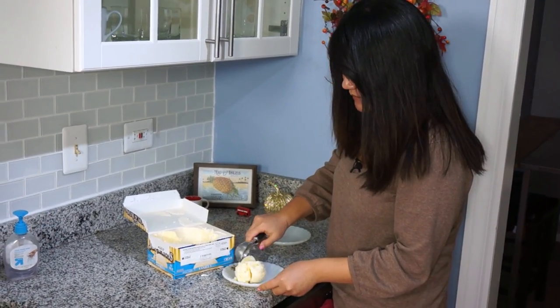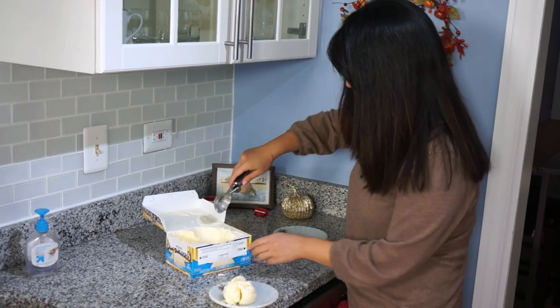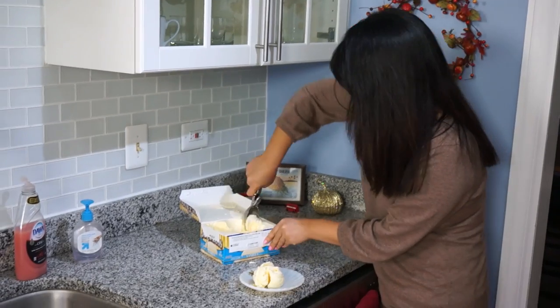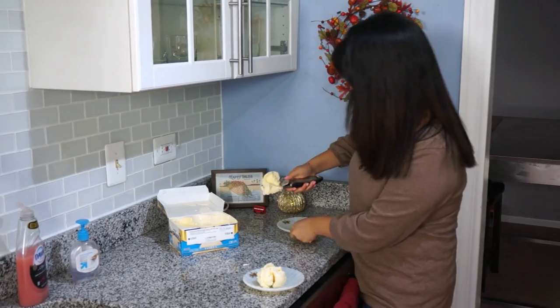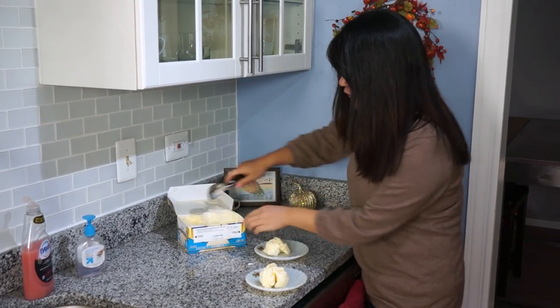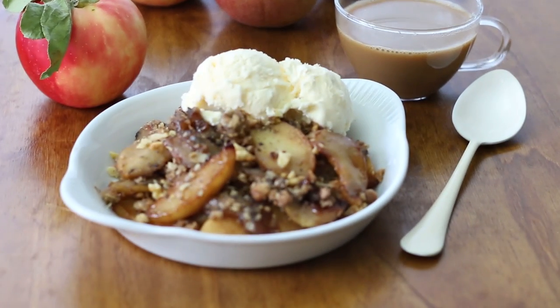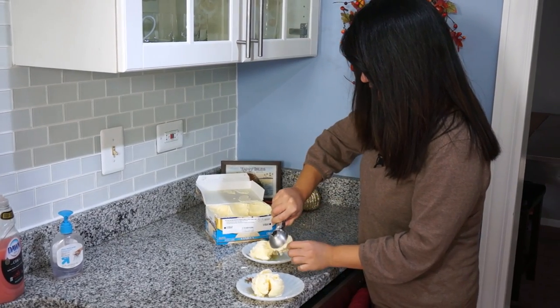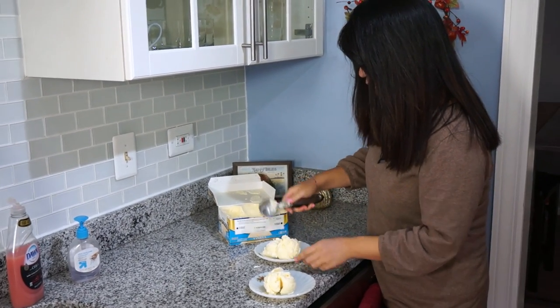I'm just scooping up some blobs of ice cream because I want to put these on a plate and in the freezer so that they stiffen up and stay colder longer. We're afraid that the ice cream is not going to last long if we just scoop it and put it right on top. So this is kind of a method I used when I was food styling too.